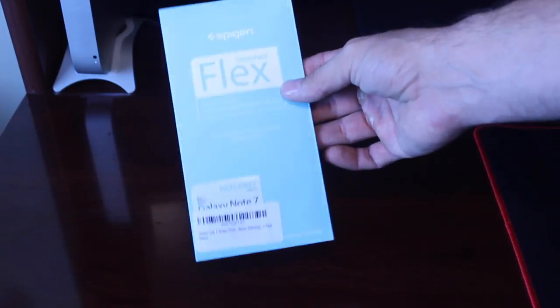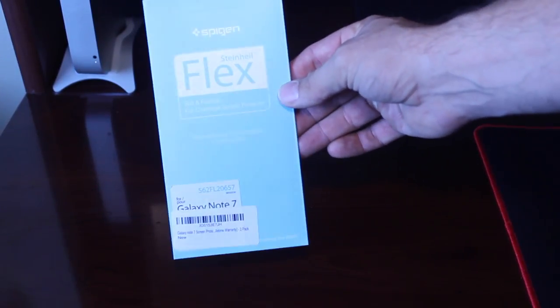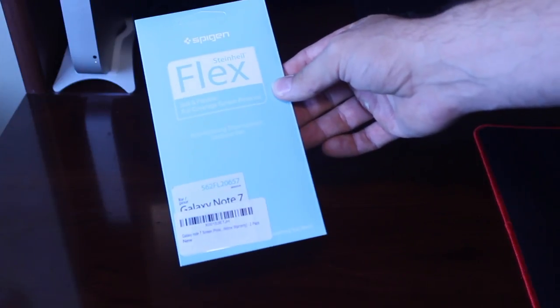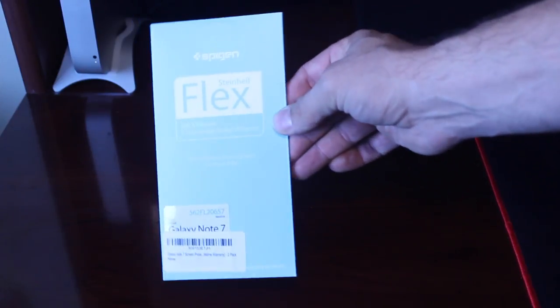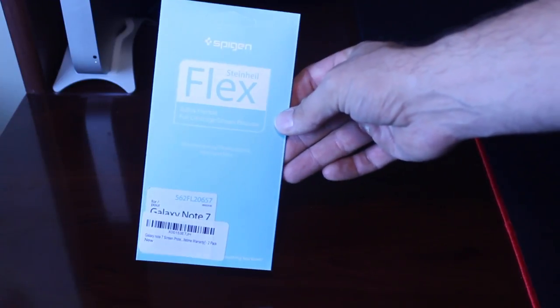So we're going to go ahead and install this, check it out, see if it's worth the eight or nine bucks they're selling it for on Amazon. I'll put a link in the description for this specific screen protector if you want to check it out for yourself at the end of the video.